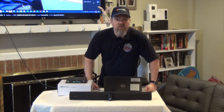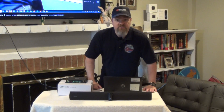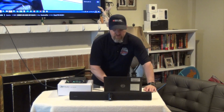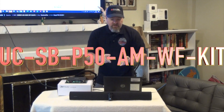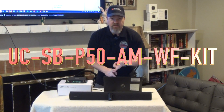If you have any questions at all about this great kit that Crestron put together, please leave them in the comments section below. I'll tell you exactly what this model is — the Crestron naming convention is a little alphabet-soupy: UC, SB, P50, AM, WF, Kit.